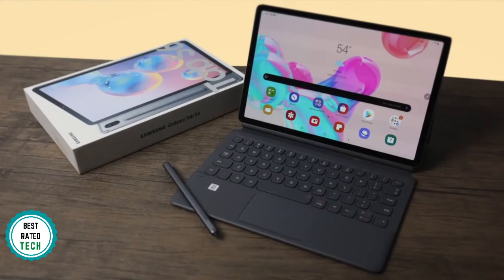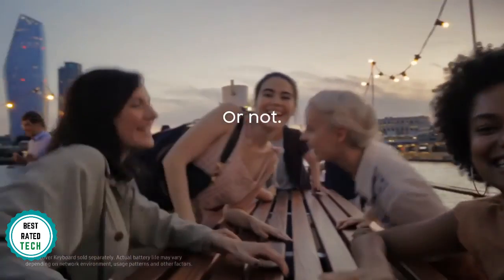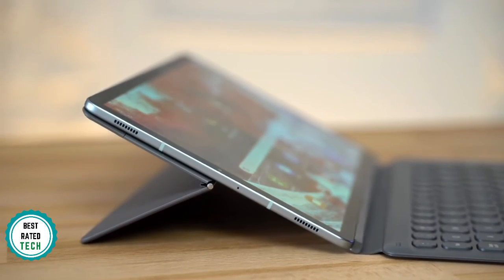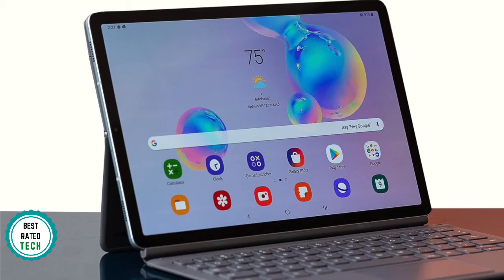A quick word regarding the battery life, which is fairly solid in use. It depends on what you're doing, but 10 hours of work is easily achieved. To conclude, the Tab S6 is a solid tablet. It's beautifully designed, it's got a lovely screen and speakers, and the fact that it comes with a stylus makes it great value, and one we recommend you take a look at.